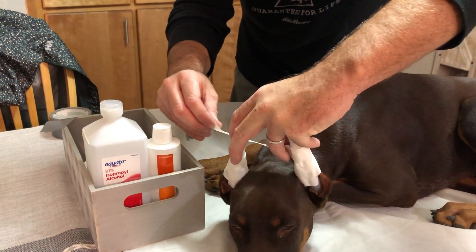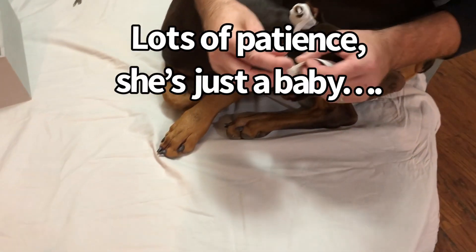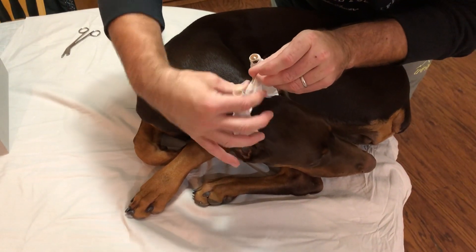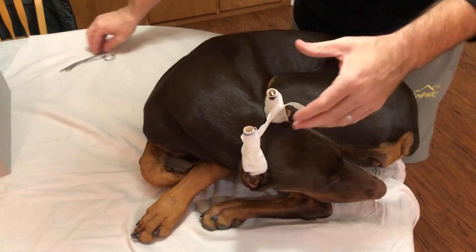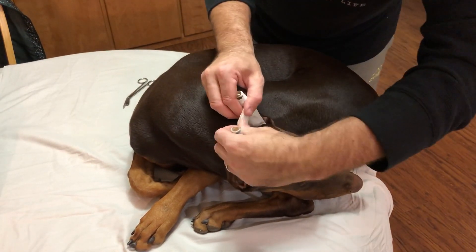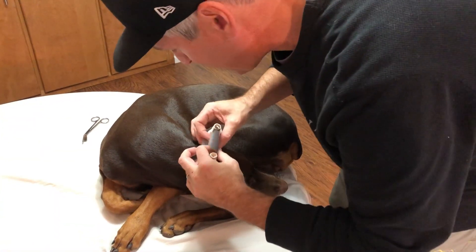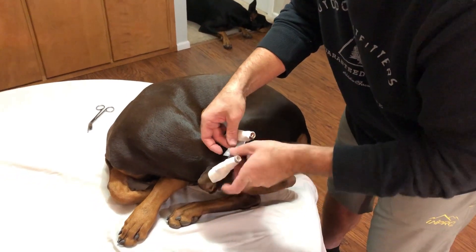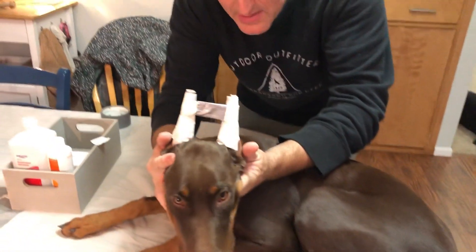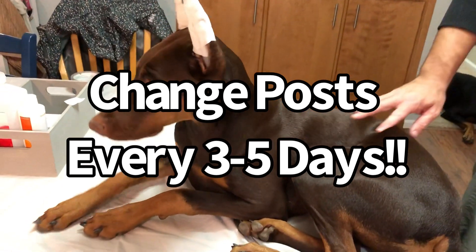I want the ears a little closer together, so bring them together and wrap the tape back around to itself. You don't need a ton of extra tape as long as it's stuck to itself — cut that little tail off. To reinforce it, this is where the piece of duct tape comes in: stick it on there back around over the top. Now you can see how we bridged her ears a little closer together. That's it — just like that she's posted, maybe for the last time. And that's how you post your Doberman's ears.